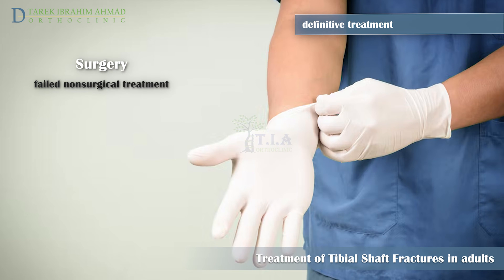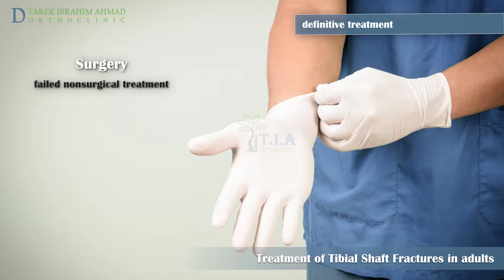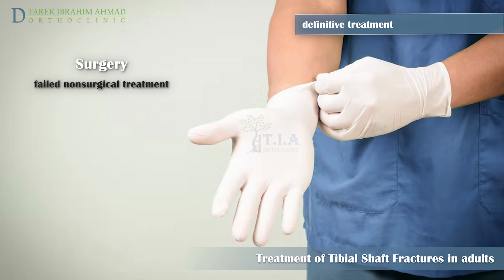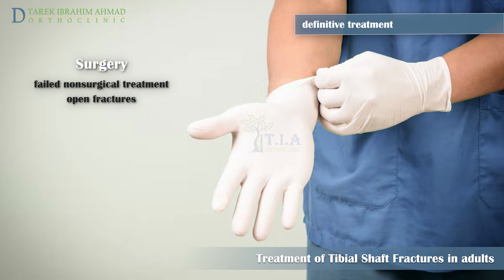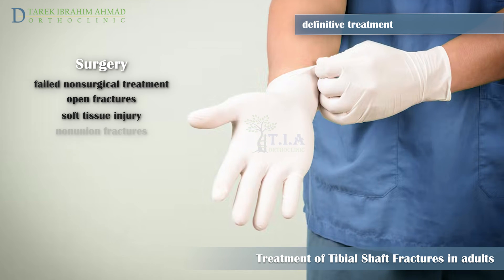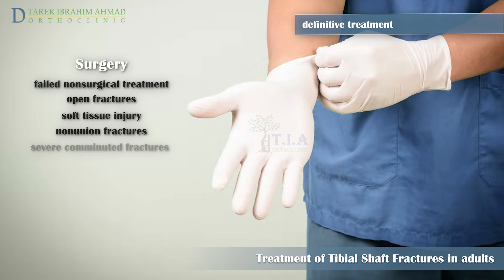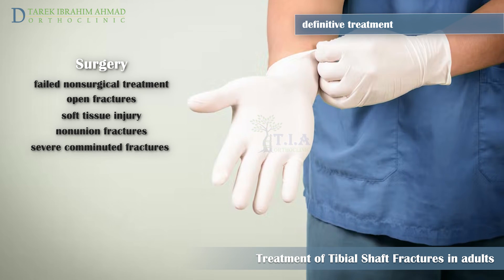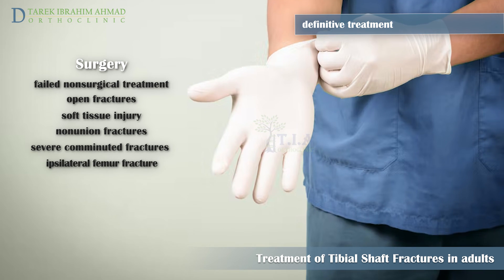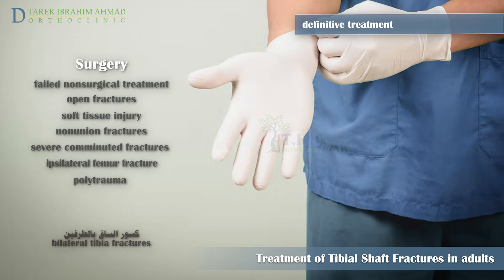If long leg casting fails to achieve or maintain adequate reduction, the patient needs operative intervention. Surgery may also be recommended for open fractures, soft tissue injury that will not tolerate casting, fractures that have not healed with non-surgical treatment, fractures with many bone fragments and a large degree of displacement, ipsilateral limb injury (floating knee), polytrauma, and bilateral tibia fractures.